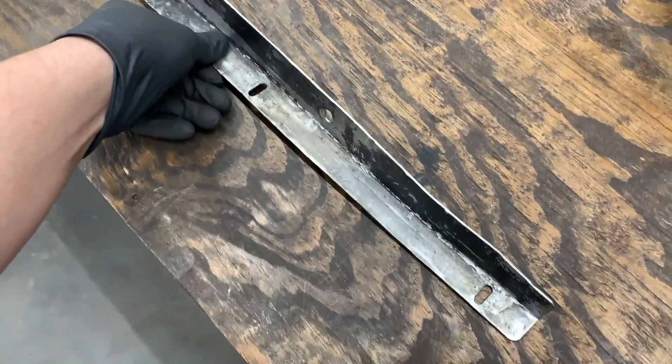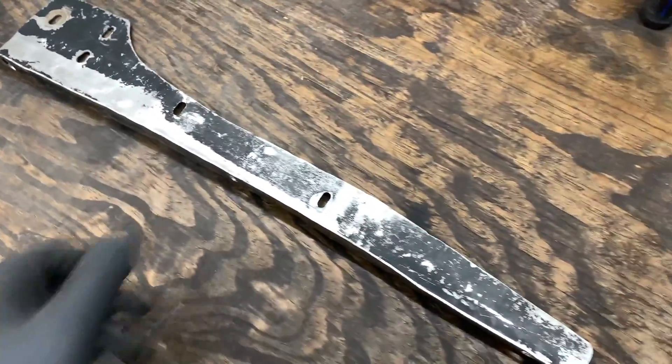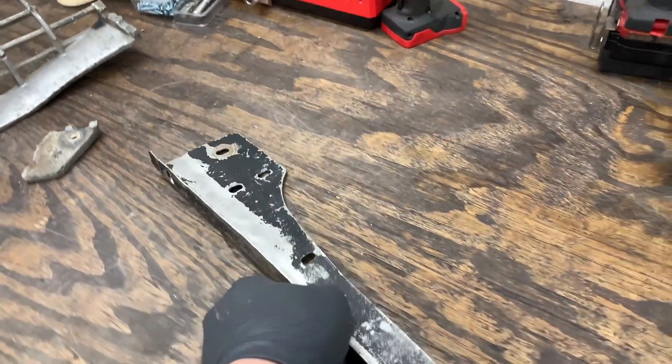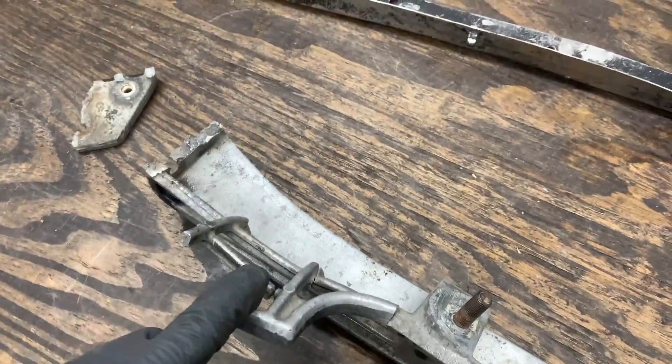All right, so after a bunch of banging and bending, this is how the piece looks. It's definitely not perfect, but this is as far as I'm going to take it. Definitely much better, though. Now I'm going to move on to this piece right here.